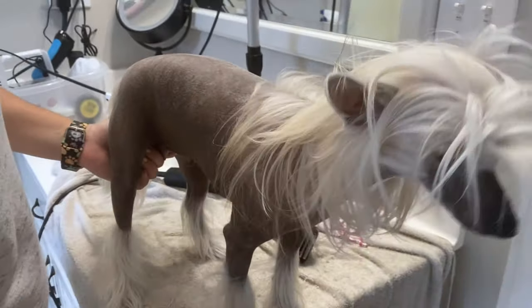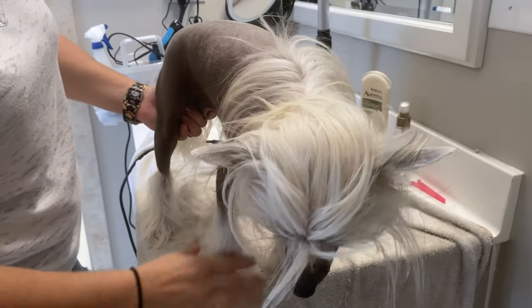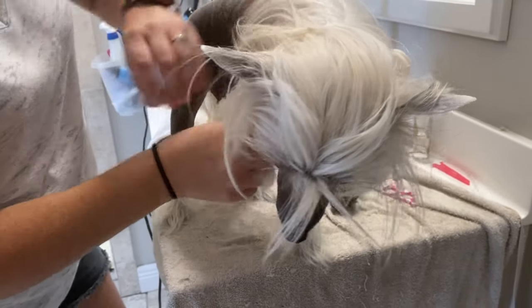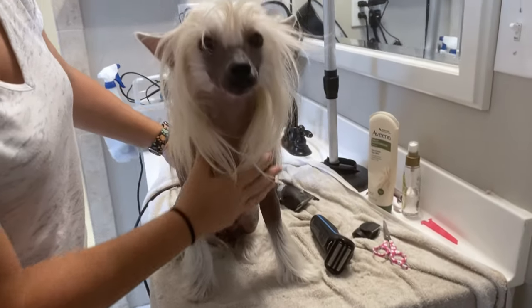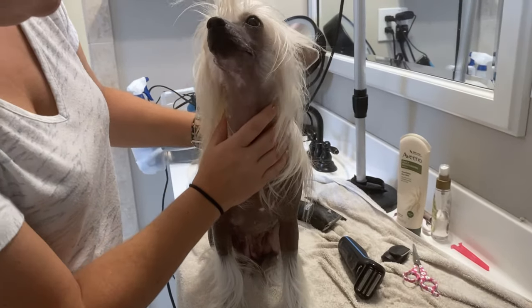Just kind of making sure I got my lines good. And then I'm going to trim her toenails, which she absolutely hates. And then we are going to go get in the shower.